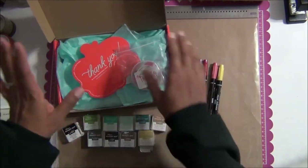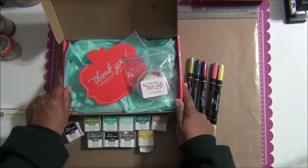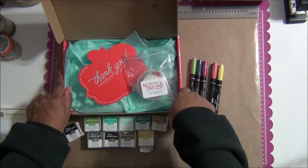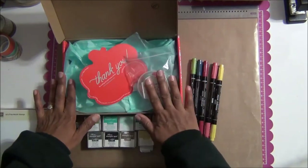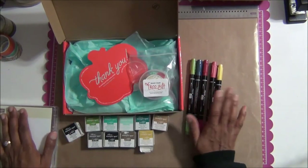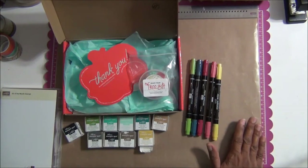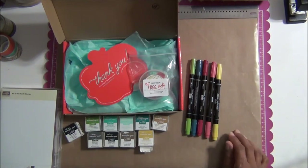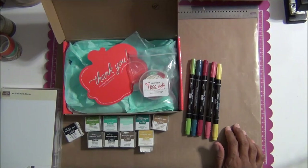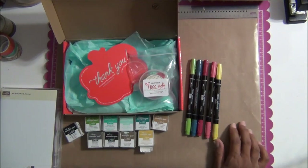What I have in front of me is the kit I got Thursday — this is the January kit. If you're watching this later, keep in mind every kit is different. You don't know from month to month what's coming — that's the exciting part. It's a surprise every month. It could be home decor, cards, journals, or mini albums.